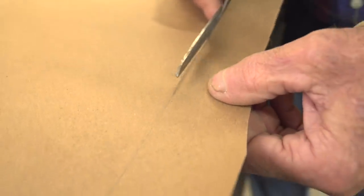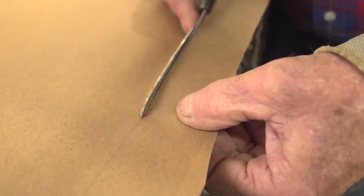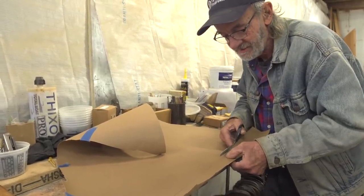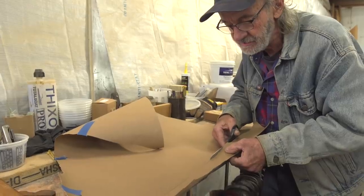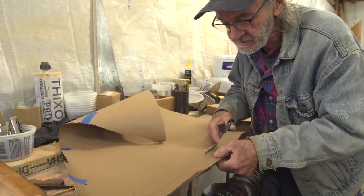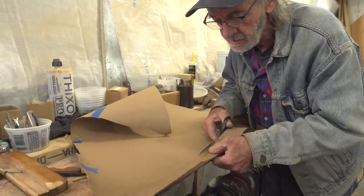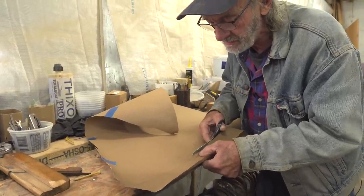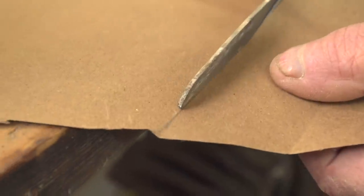I'm going to take the pattern, cut it with scissors to the lines, and stick it down there to see how it comes out. There's a million ways of patterning something like this, but this is about the easiest way. You do have to cut it on the line, but it doesn't have to be incredibly accurate. No pattern you could make with wood or plywood would be any more accurate than this.